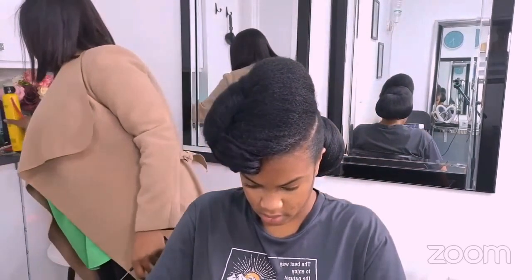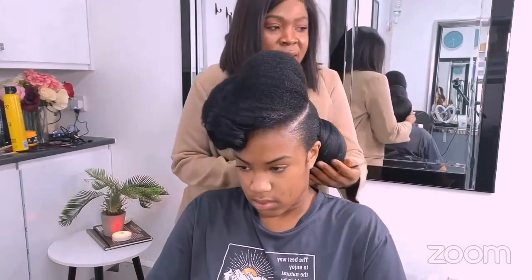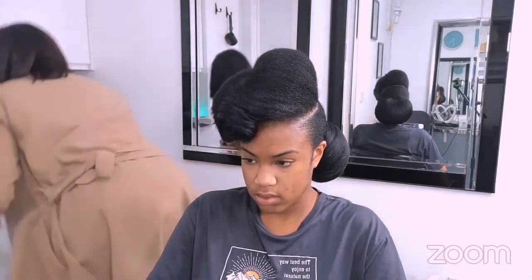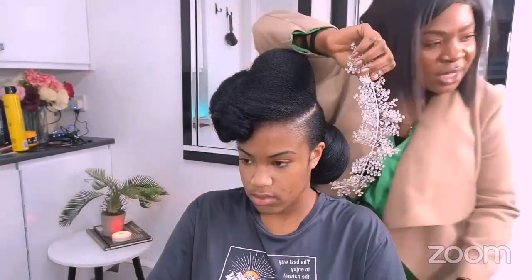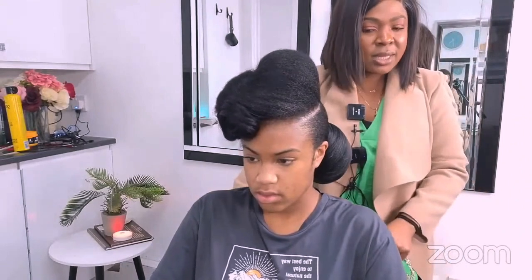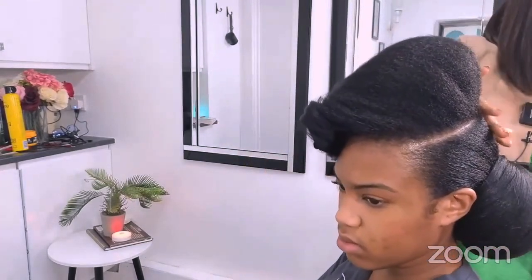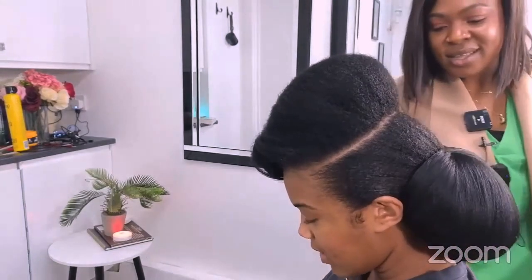We've done this now — we're going to put some accessory. Let's see what accessory will go with it. I haven't really used this type before. Let me turn to the back so that YouTube can see. People on YouTube can see behind.